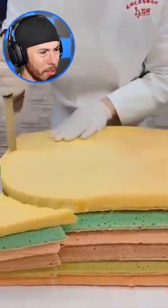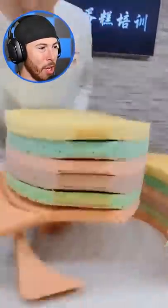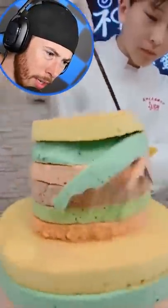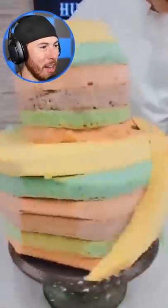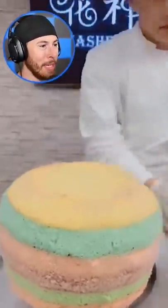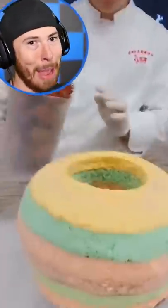All right, now we're cutting up. This is just layers of cake of different colors, bro. That's so beautiful. What if he actually cuts his hand? Nope, he's a boss. This guy's cutting this cake up like it's a job of his. Well, it is — he's a baker.